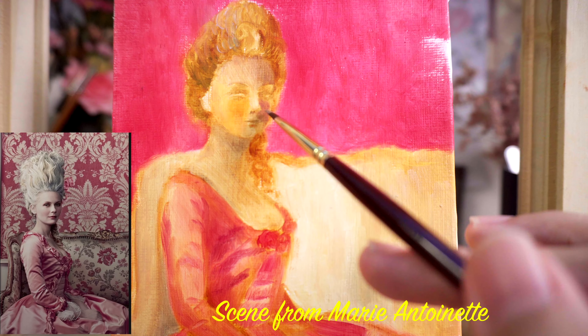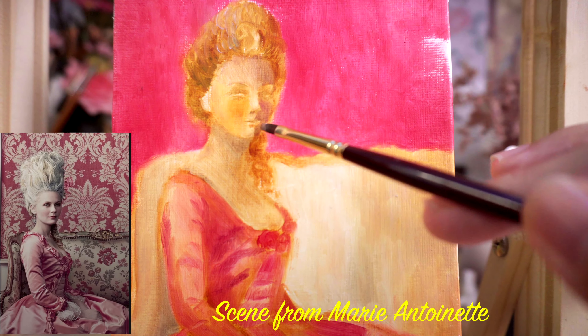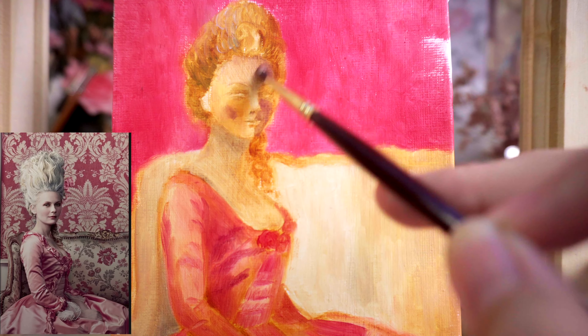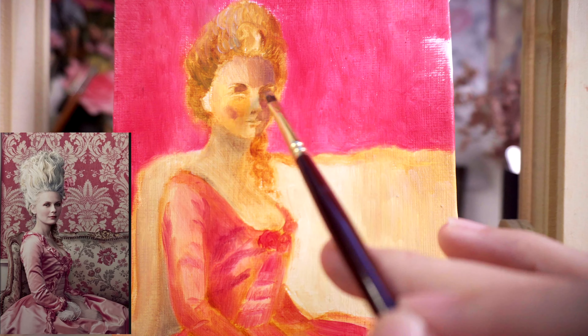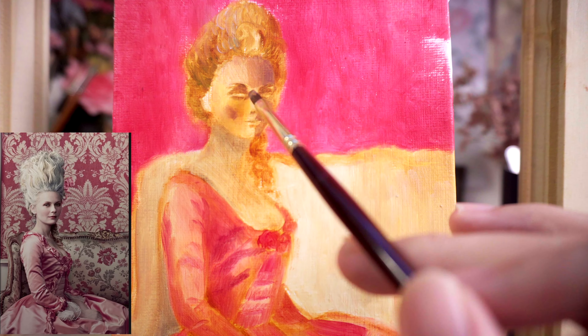Next up is a costume from Marie Antoinette — a movie that's been a huge source of artistic inspiration for me. Every scene, every costume feels like it's been pulled straight out of a painting. I remember watching this movie when I was younger and it's one of the first movies that made me fall in love with 18th century fashion.